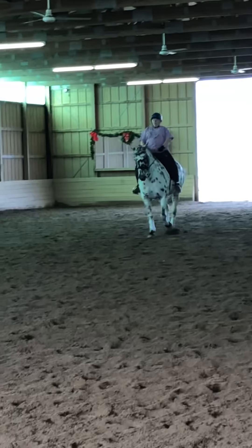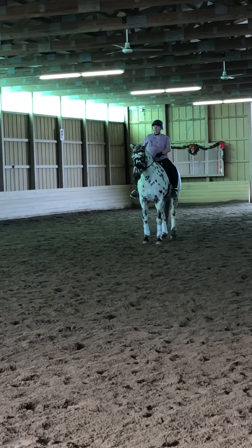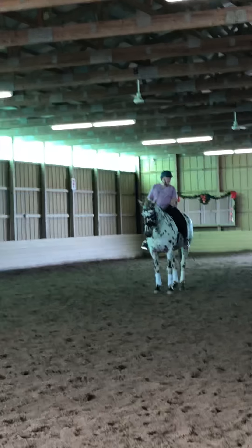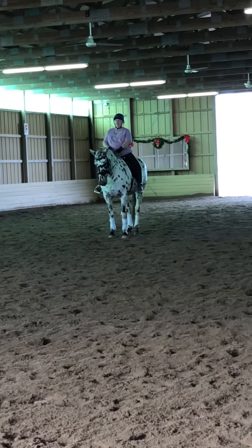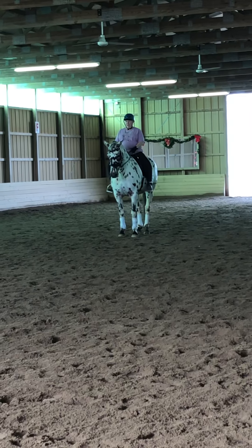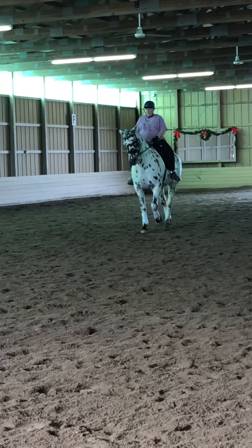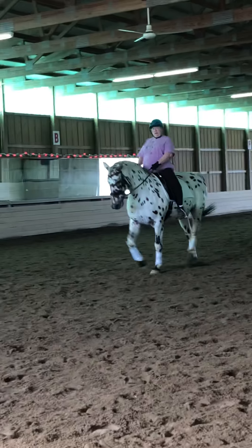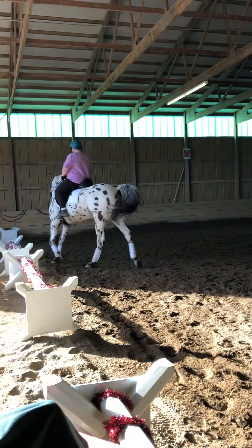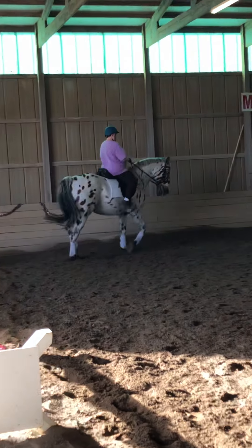Good corner! Square! It feels square. Yeah. She's close behind. Let me see if I can get no track steps. Ready? Yeah, she's close behind, but she is square. But it feels different when they're stepping that close together. She went straight to the track. She did.